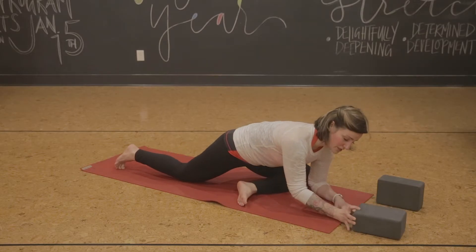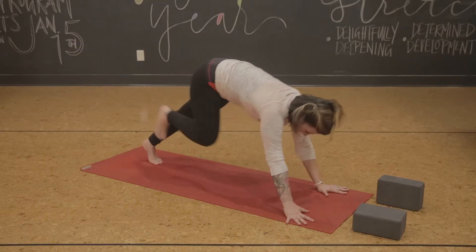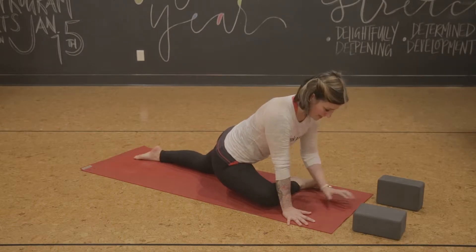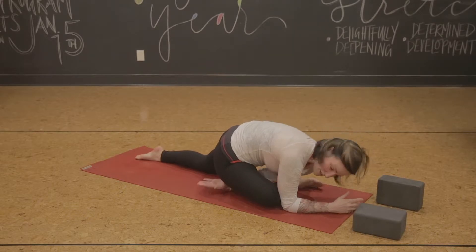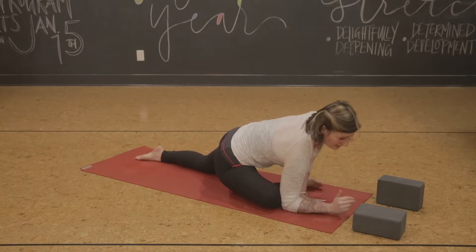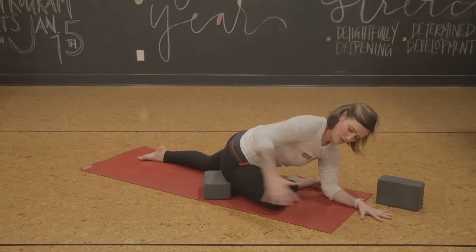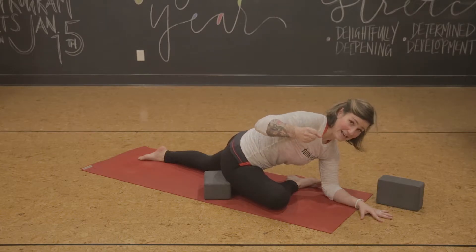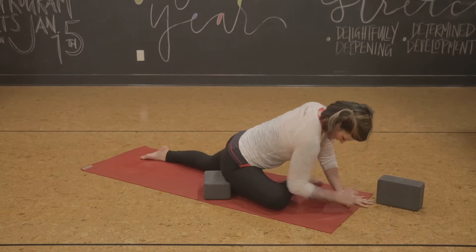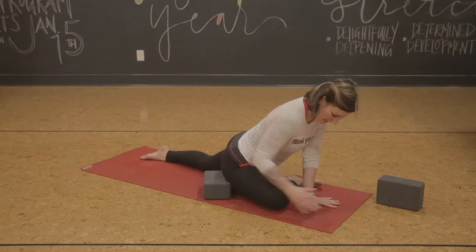I'm going to switch sides to show you a different variation of the block. Step back to Downward Facing Dog, lift my other leg up, step it through, and shimmy my shin towards that parallel position. As I come down, you can see there's some space between my hip and the floor. It's not a bad thing, but it's more comfortable if you place a block underneath your hip. Now you've got something to rest on so that all those muscles in your hip can actually relax rather than hanging on to hold you in space. Shins still working towards parallel, hips still working towards parallel — that's your half pigeon.